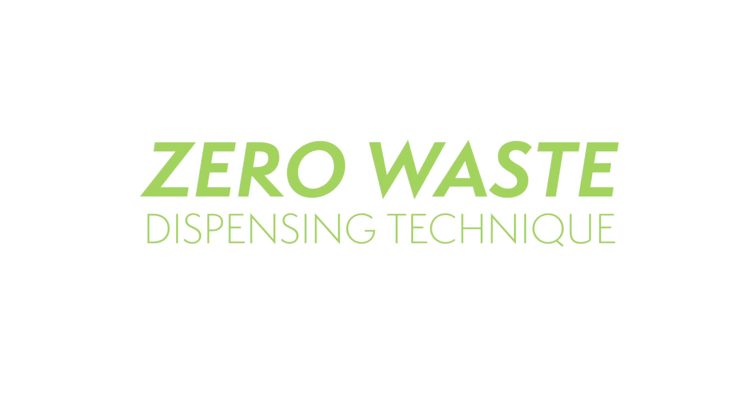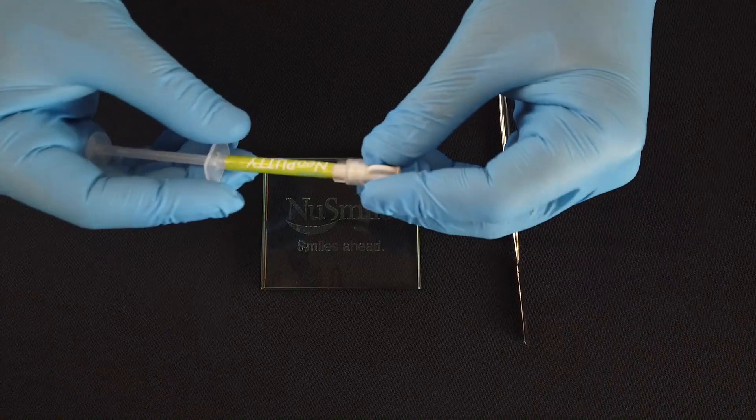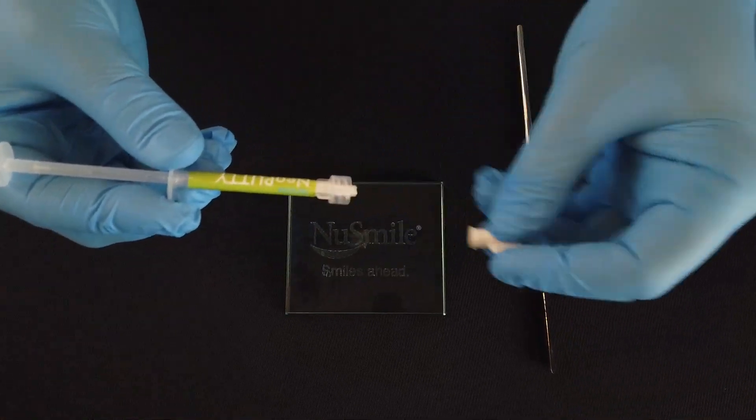Our zero waste dispensing technique ensures perfect dose size. After removing the Neo putty from the packaging, unscrew the top and follow these instructions.